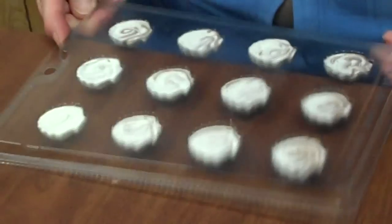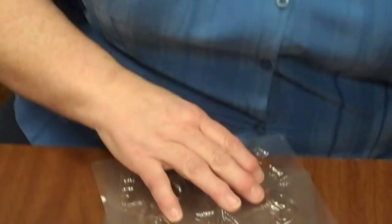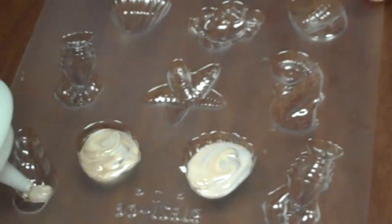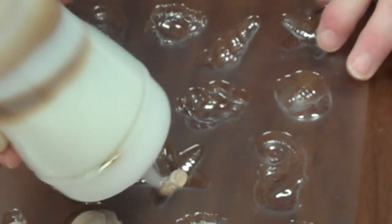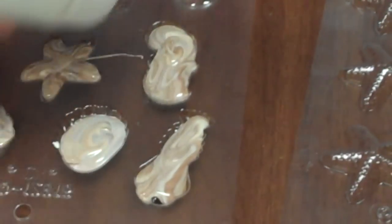I'm going to tap these down, and then you're going to put them in the freezer for about ten minutes and they'll harden. Here's another shell mold we have — this one has starfish, lobsters, crabs, and all different kinds of little shells. You just squeeze the chocolate in, fill them up, give a little swirl all different ways. These are really, really pretty and they look so nice on a cake. Put them in the freezer for about ten minutes.